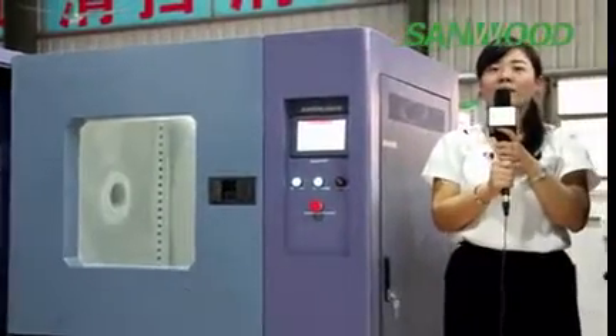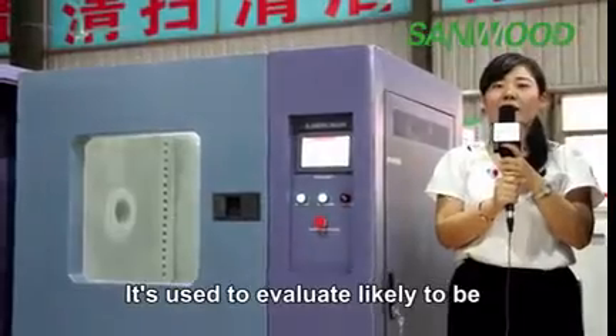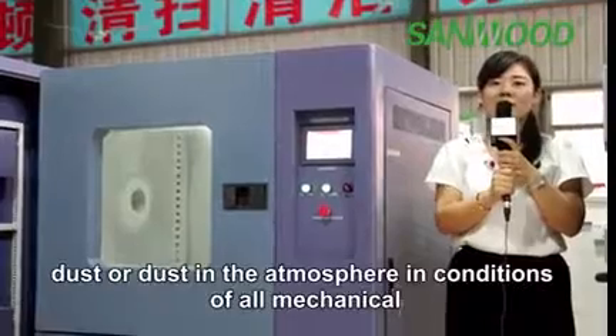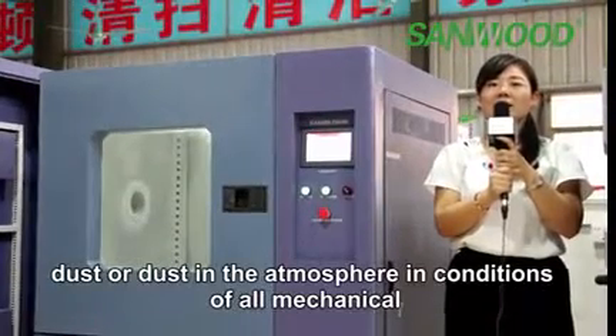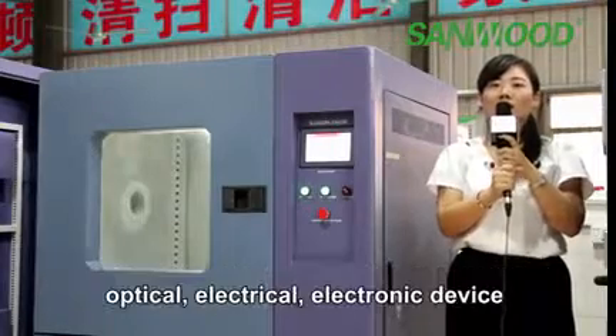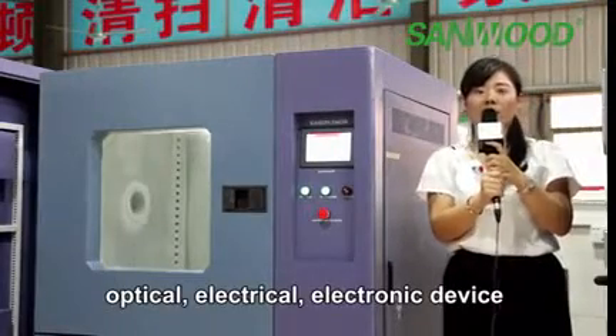It is used to evaluate products likely to be exposed to drying, blowing sand, dust, or dust in the atmosphere — covering all mechanical, optical, and electrical devices.